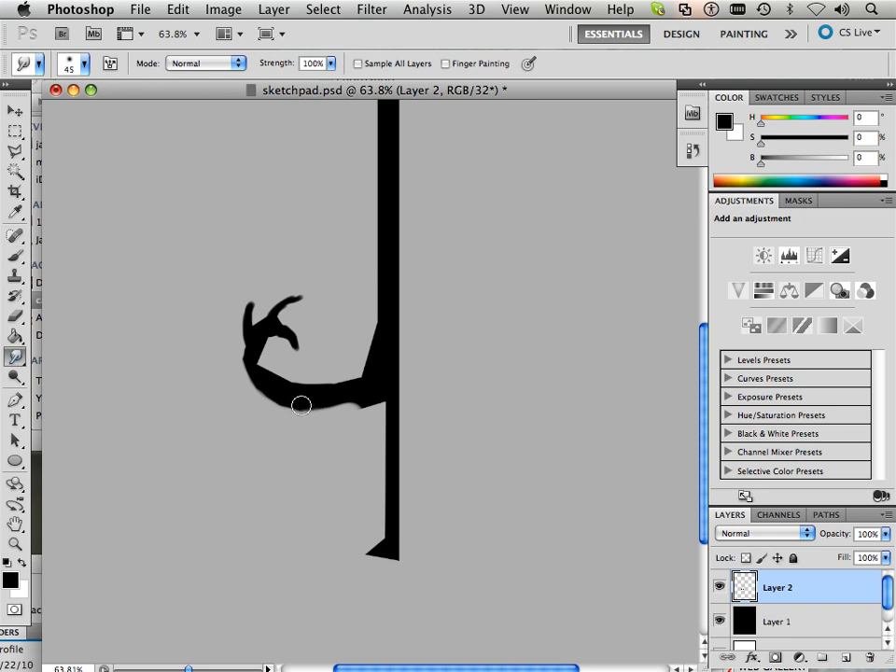The smudge command works really well for concepting pieces out. Sometimes if I don't have an idea, I will just take and smudge that. Often times you will see me go like this. Now draw something cool down here, smudge it out.